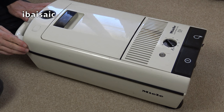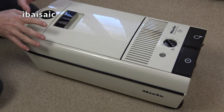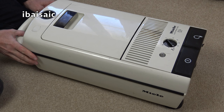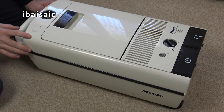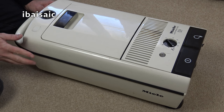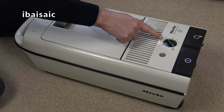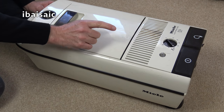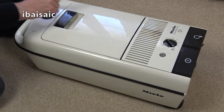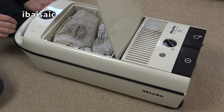Here it is - it's a Miele Electronic S226. I've done a little bit of research online and I believe this is one of the last versions of this body shape. I've seen it in various colours: green, orange, and I think black as well. They did a version without the electronic control and also a version without automatic cord rewind. It doesn't have onboard tool storage, which is a bit odd.